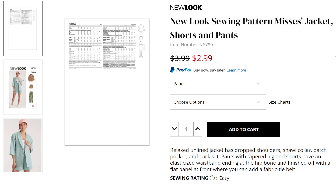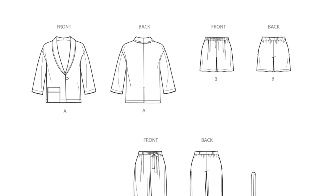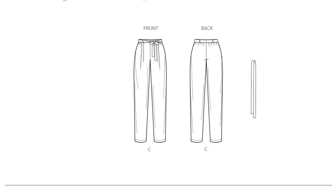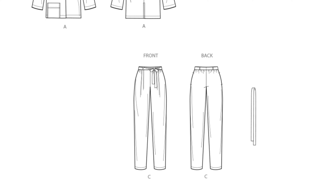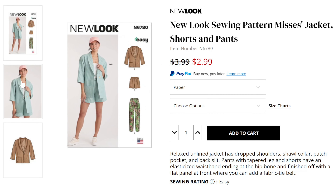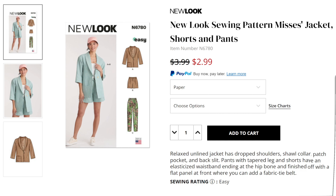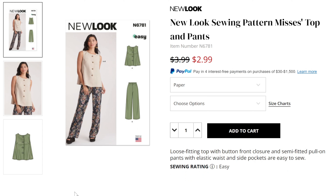Looking at the line drawings for more detail: the blazer has a drop shoulder and shawl collar with an off-center asymmetrical pocket on one side — you could of course put the pocket wherever you want. View B is shorts with small pleats in the front, gathers in the back, an elastic waist, and a tie. View C is essentially the same but in a tapered pant with an optional fabric belt as a tie. I've never made the blazer but I really like these pants, and I think this is a cute pattern if you don't already have the previous ones.